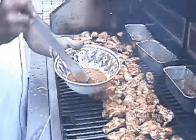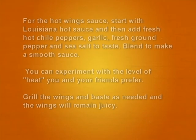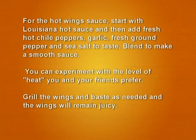For the hot wing sauce, start with Louisiana hot sauce as a base and then add fresh hot chili pepper, garlic, fresh brown pepper, and sea salt to taste. Blend to make a smooth sauce, and you can experiment with the level of heat that you and your friends prefer.